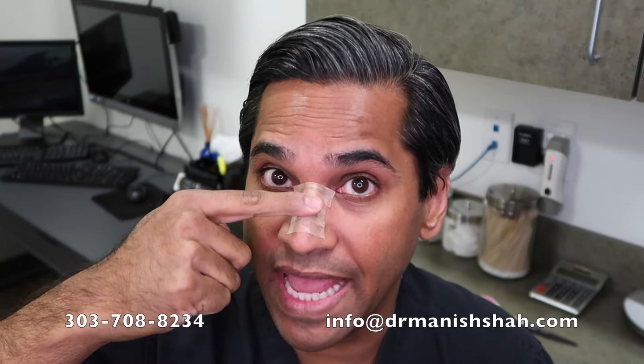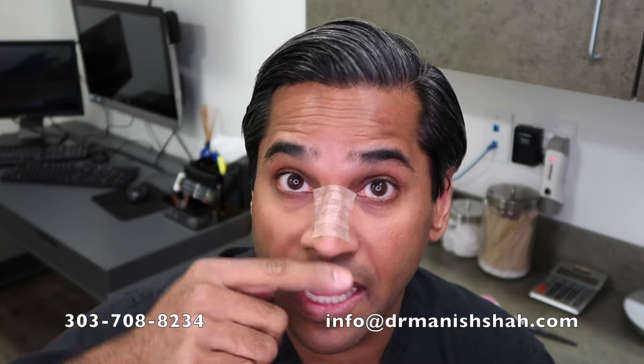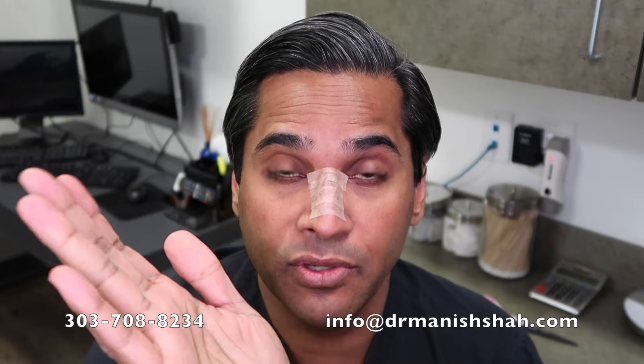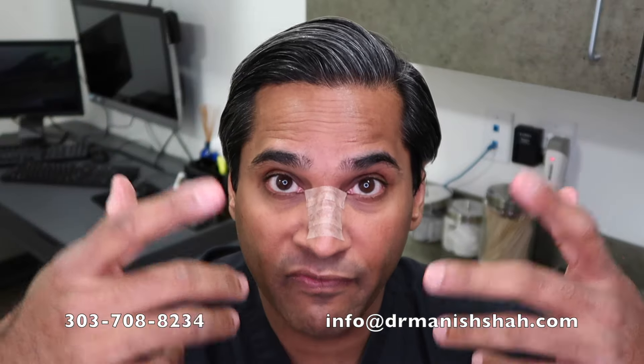The tape acts like a little ace wrap and holds the tissues down. When you sleep flat at night, all that blood pressure equalizes between your toes and your head, and a lot of blood can flow into the face. Some people who don't tape notice their noses are actually much more swollen in the morning than at the end of the previous day, so it's nice to feel like you've controlled some of that swelling at night.